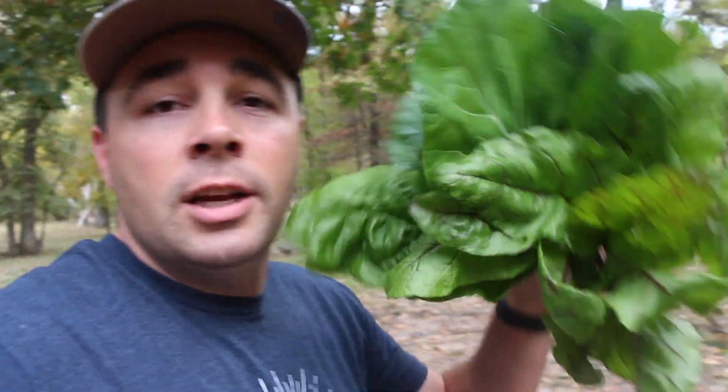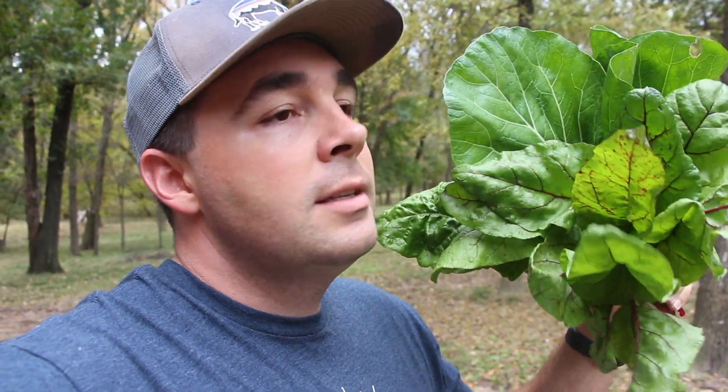If you've never tried juicing greens, there are so many health benefits. It's a proven fact — the more chlorophyll you get in your diet, the healthier your body's going to be. And when you start your day off with these greens, it's just like a jumpstart for your day.